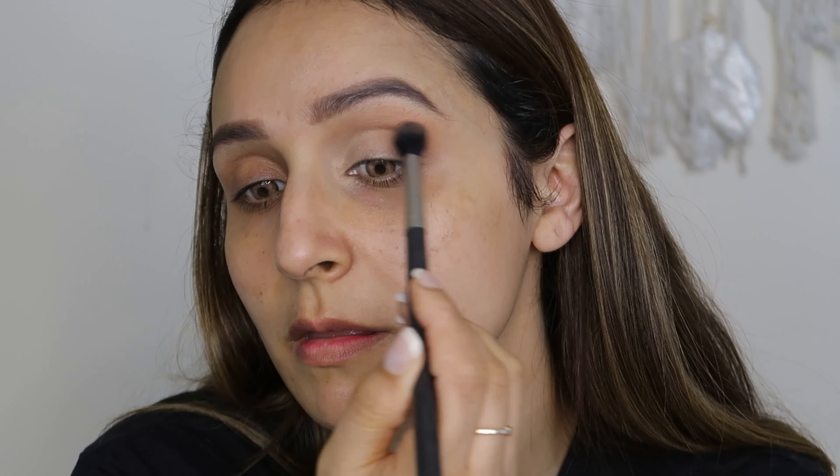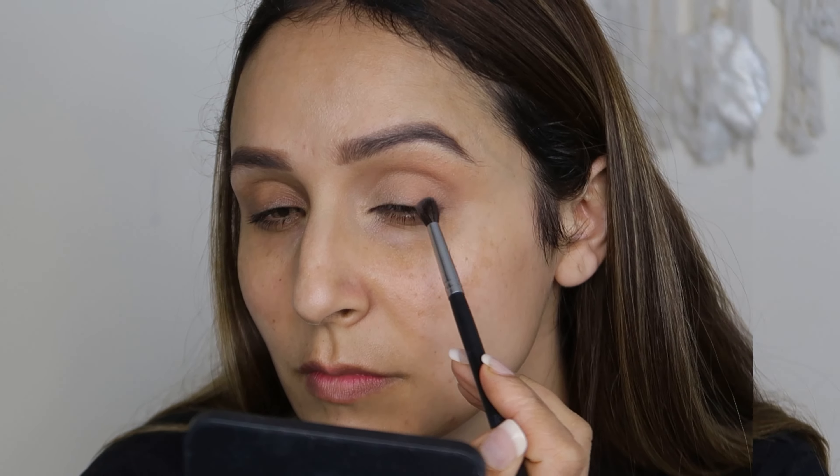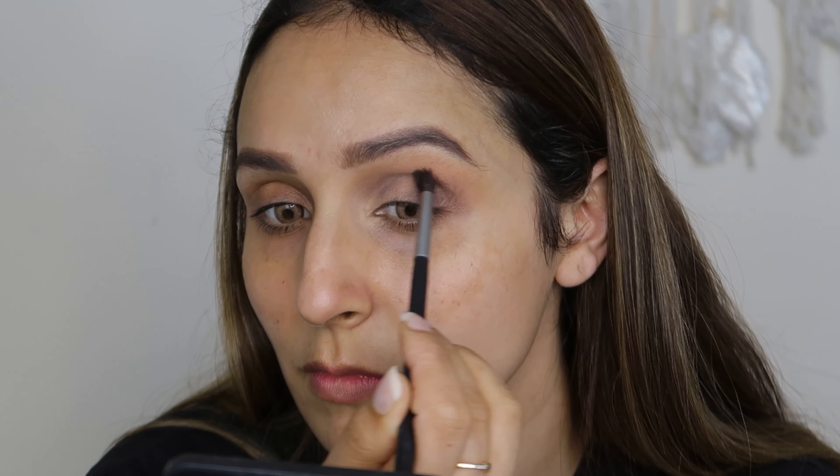First of all, I'm going to use this light shade as a transition color and I'm going to blend it nicely in a back and forth motion. After that, I'm going to use a pencil tapered brush and I'm going to use the gray color and put it on the outside and inside, blending back and forth.